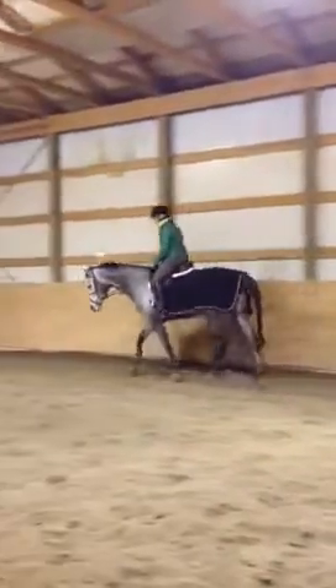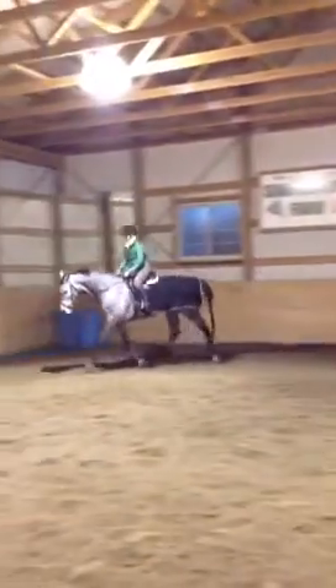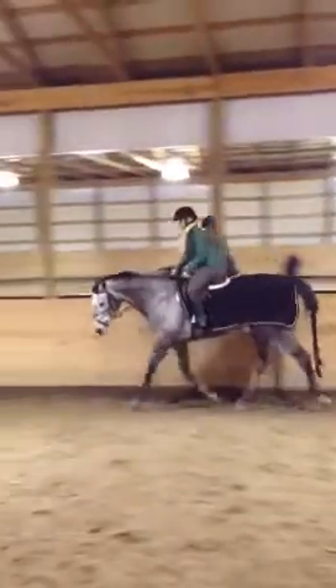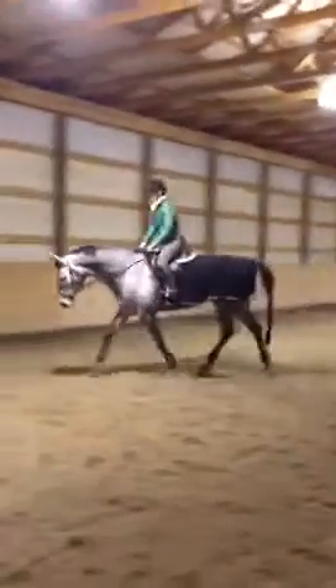Stretch up tall, feel it all the way down through your back. Slow your seat down and your inside leg. Close up your fingers. Good. Keep it wide, that inside rein. Beautiful, Chelsea. Next time, switch directions.